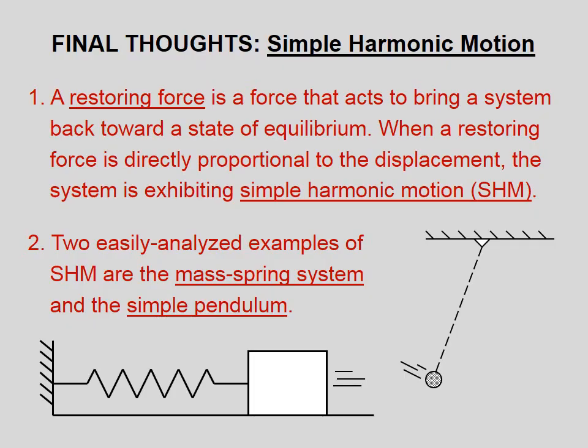A restoring force is a force that acts to bring a system back toward a state of equilibrium. When a restoring force is directly proportional to the displacement, the system is exhibiting simple harmonic motion.